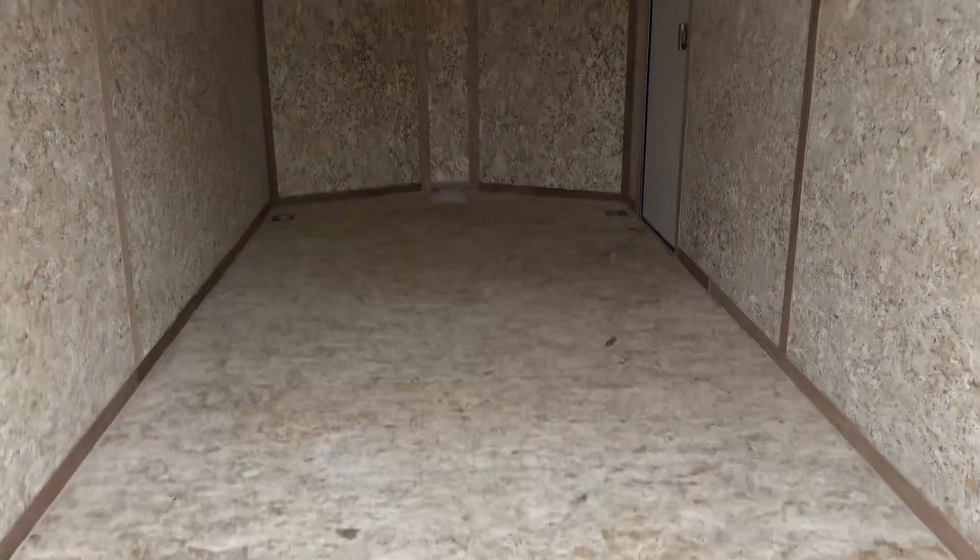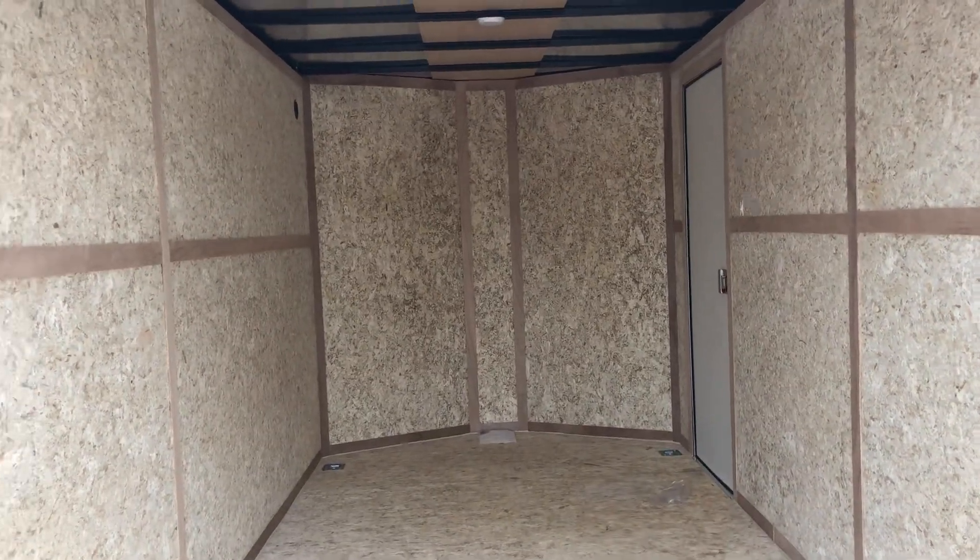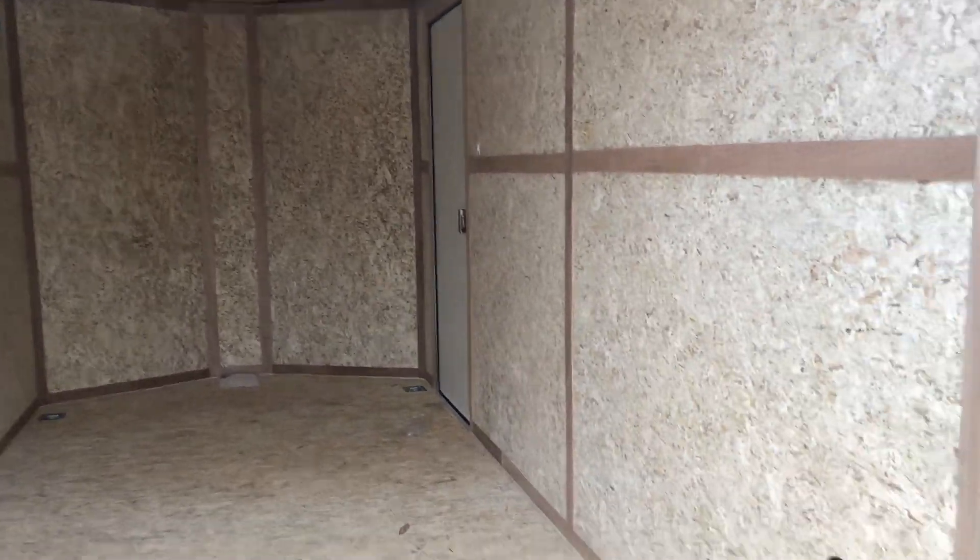Drymax is a water-resistant product, so you guys don't have to worry about your wood floors rotting out pulling in wet dirt bikes, ATVs, whatever. It's not going to ruin the floor in here, and you have the bonus of the upgraded wall system as well.